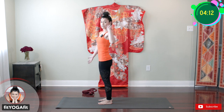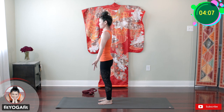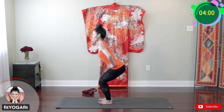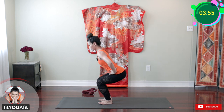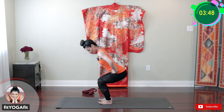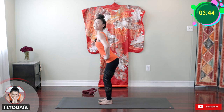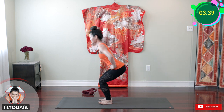One more set. Ready? Deep breath. Two, three — get ready — the last set. One, two, three, four, five, six, seven, eight, nine, and ten. Good.